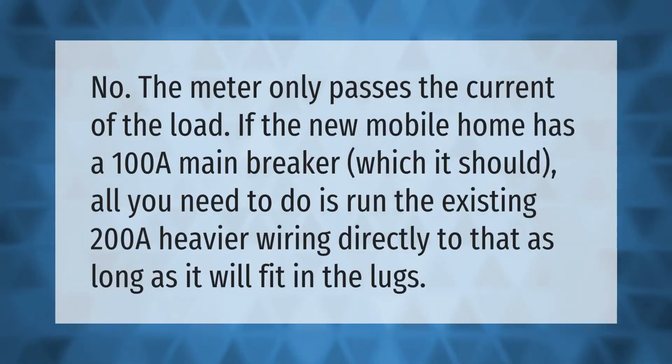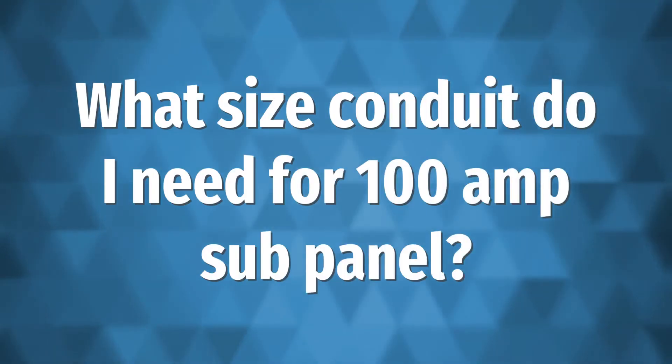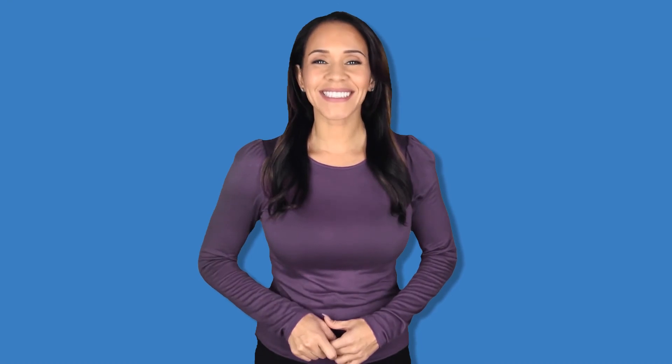The meter only passes the current of the load. If the new mobile home has a 100 amp main breaker, which it should, all you need to do is run the existing 200 amp heavier wiring directly to that, as long as it will fit in the lugs.